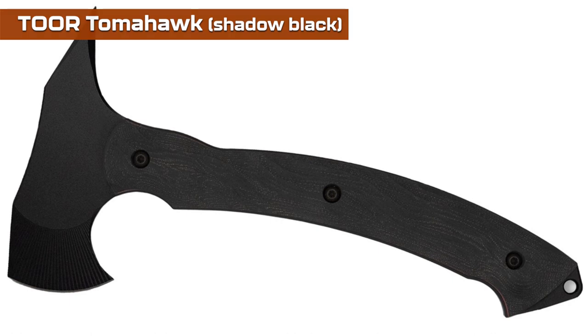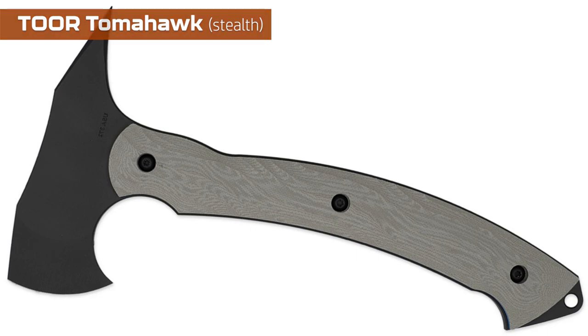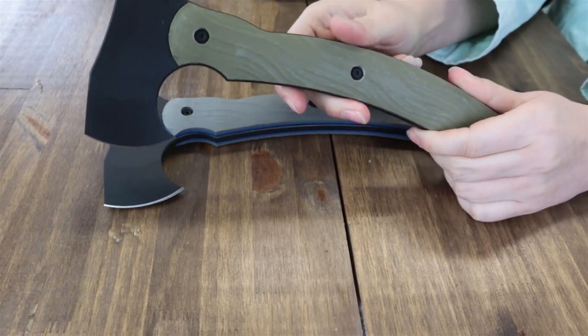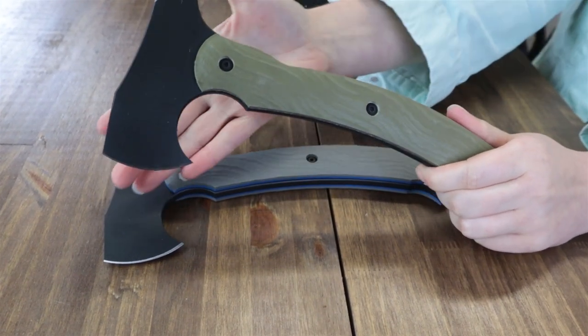The Tor Knives tomahawk is available in three different options: shadow black, muted sage, and stealth — so stealthy you can't even see it. We couldn't find the stealth on the table at first, but we've got the muted sage and the stealth one here with us this week. Focusing on the green one: it's 11 inches overall with a 5.75 inch D2 steel axe head, about 0.25 inches thick, with tapered flat grind to reduce weight.